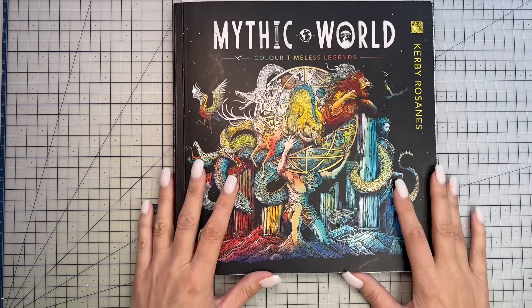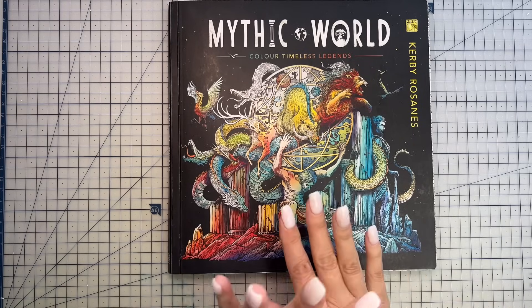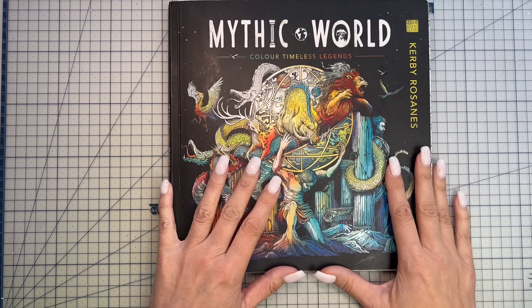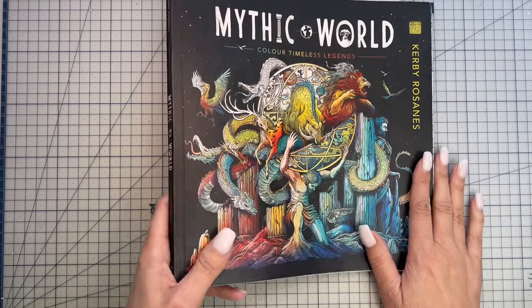That's all the pages I have to show you for October. If you enjoyed this video, please give it a thumbs up and hit subscribe if you haven't already. Let me know down below what your favourite page was from October, and if you have any questions let me know as well. Until next time, have a wonderful day, happy colouring, and bye for now!